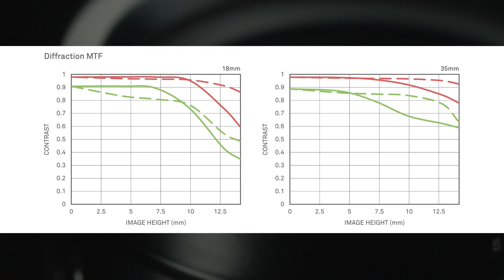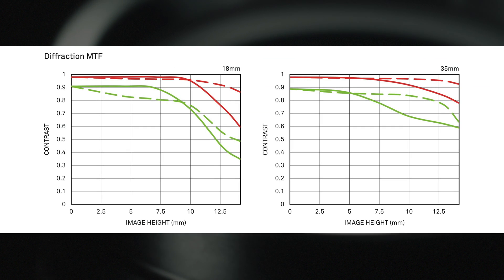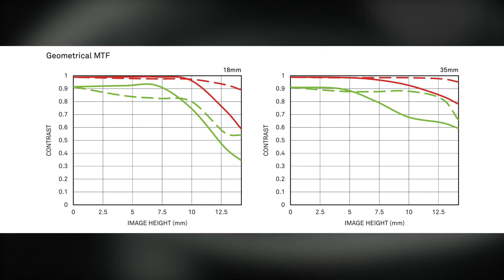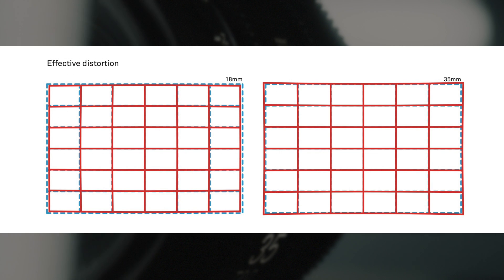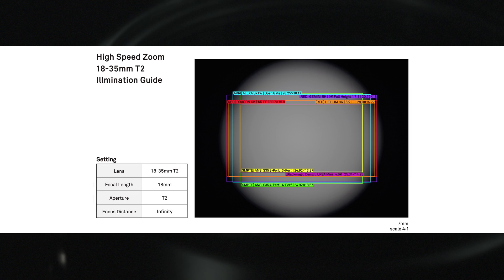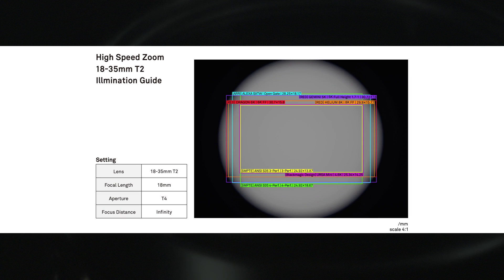Have a look at the MTF chart to better understand the potential performance of the Sigma Cine 18-35. The modulation transfer function displays the overall contrast and optical quality of the lens. You can also check the effective and relative distortion of the lens here. The Sigma illumination guide shows how this lens illuminates different sensors from different cameras and target aspect ratios.